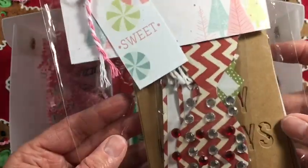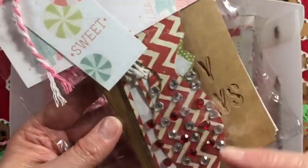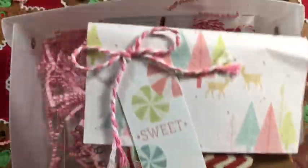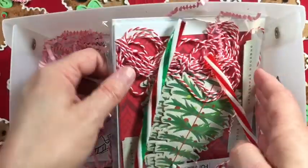Another thing I wanted to include was a tag kit to make your own tags. There are bows, there's twine, and there's bling. And then of course a card kit as well.